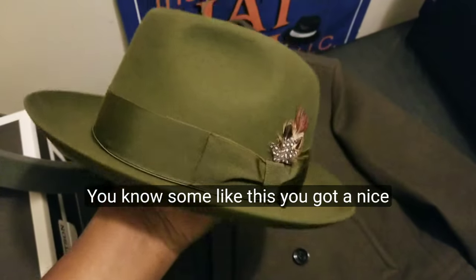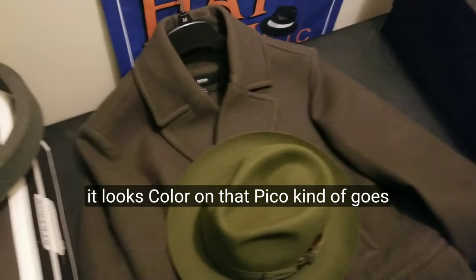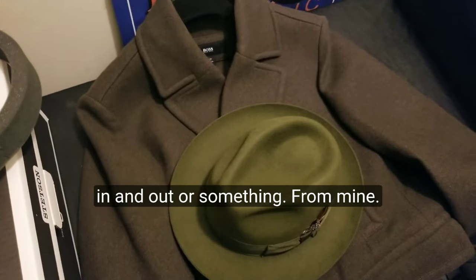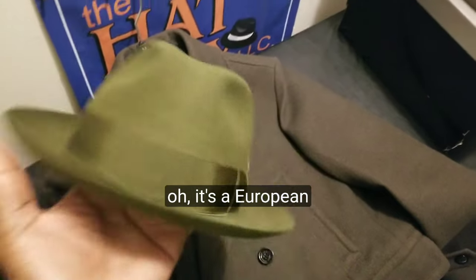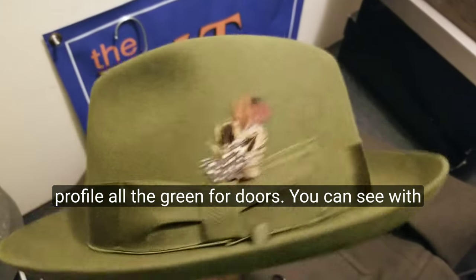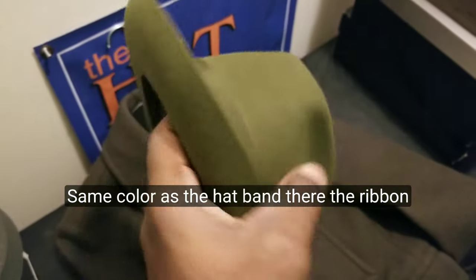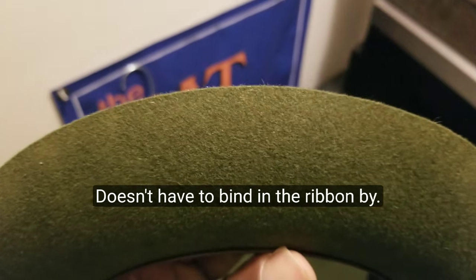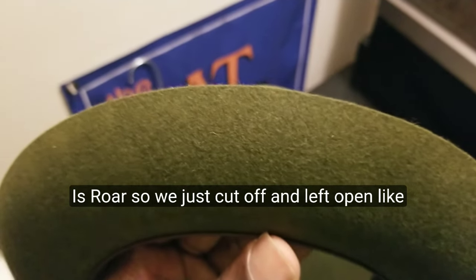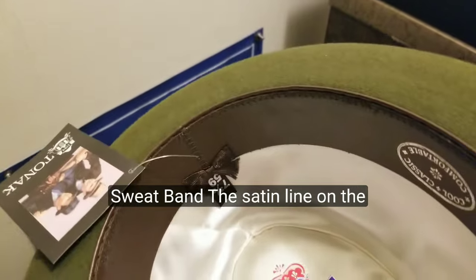For combinations on this one, you could do something like this — a nice fedora hat in the olive green color. This is a European fur felt olive green fedora with a multicolor feather featuring some copper, beige, white, and black. It's got a matching hat band ribbon in the same color, and a raw edge — the brim is cut off and left open, not bound with ribbon. It's got a cowhide sweatband and satin lining on the inside.